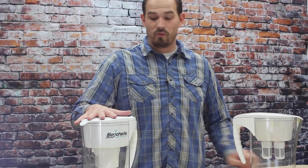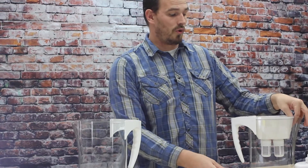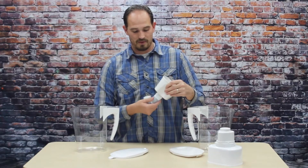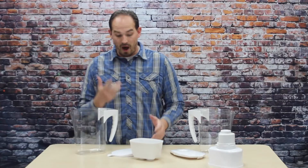If you have the previous model, what you would do is you would just take out your old reservoir and filter and set that aside. And what will happen is when you order your new replacement filters and reservoir, it will come in a box with the replacement filters inside the reservoir, and it will come to you in the mail in a box.